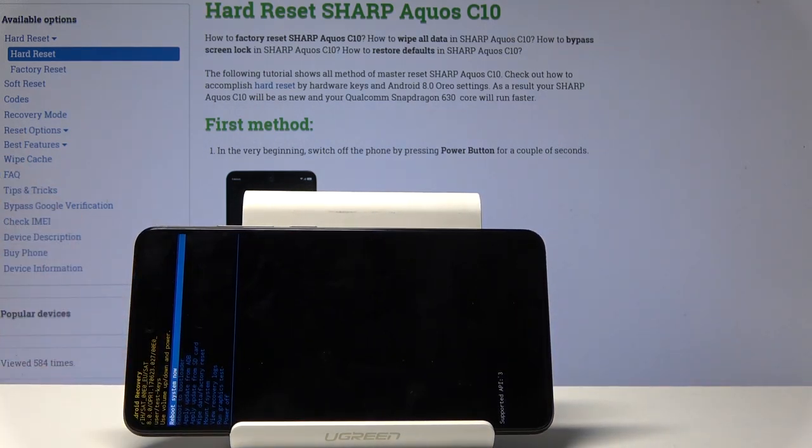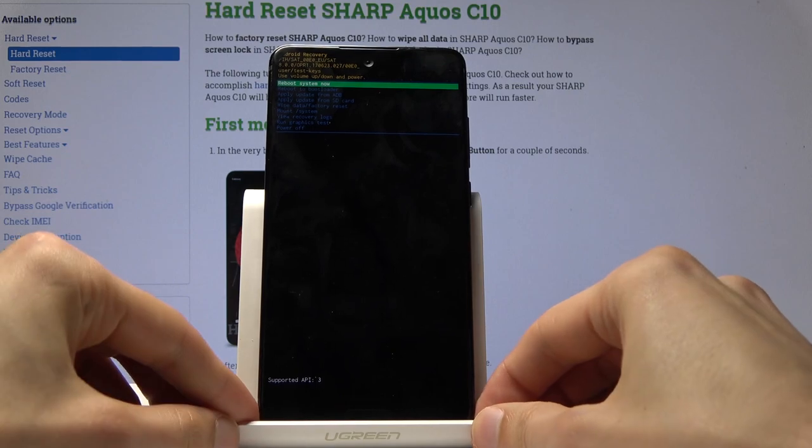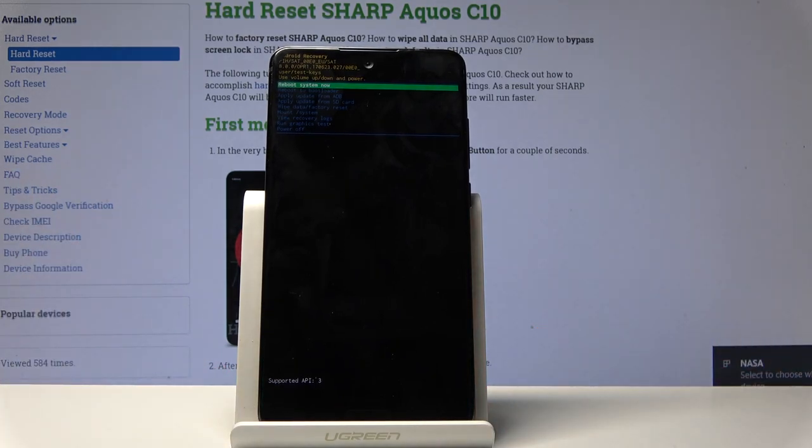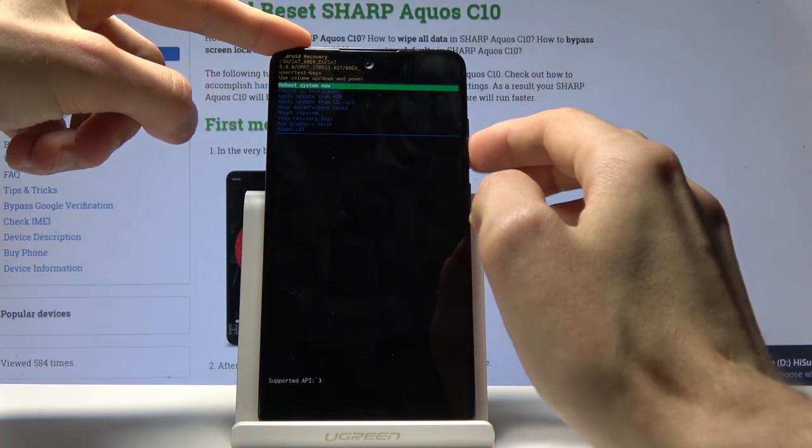So you can actually unplug the cable — it's not needed anymore, at least not for me. If you're actually going through the download mode you will almost certainly need it connected, since you're downloading something from the PC. But as a way of showcase it's not needed.